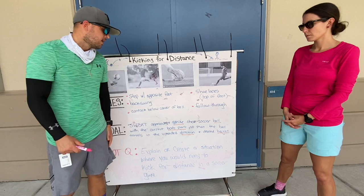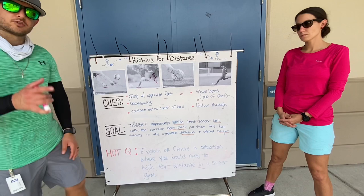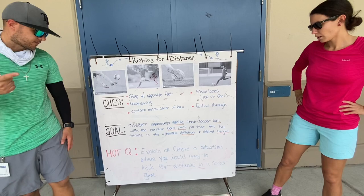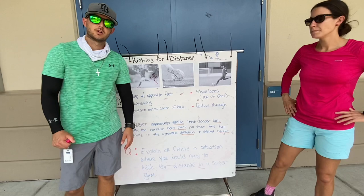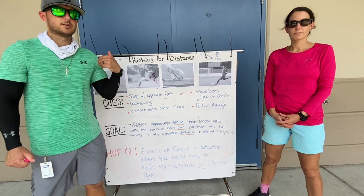So your hot question for the week: on your discussion question, we want you to explain or create a situation where you would need to kick for distance in a soccer game. There are many more than just one way. You can pick the position of a player who would use kicking for distance, or you can pick the situation — there are many variables you can pick to answer that hot question.